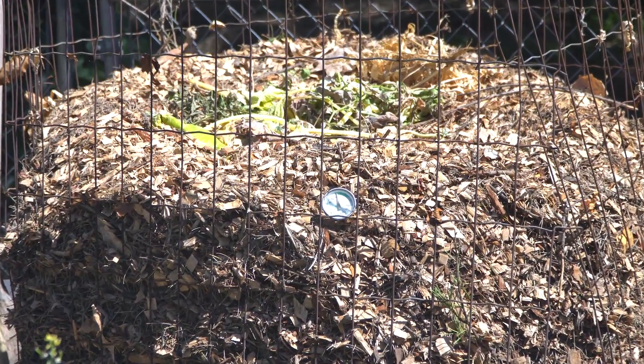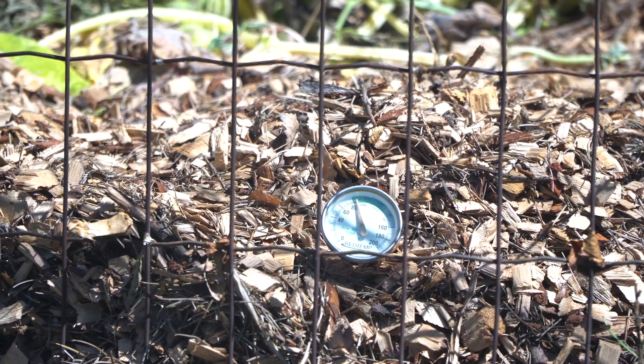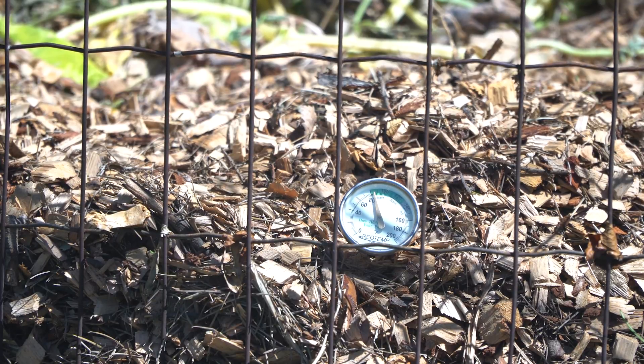It's two days later and the pile has not heated up to where I would have expected by now. Normally by the next day I see a big swing in temperature, and by the second day it's usually around 140 degrees or higher. So I would consider this a failure, and I'll be remixing this with some nitrogen-containing compound — probably coffee grounds — and whatever other kitchen scraps I have.